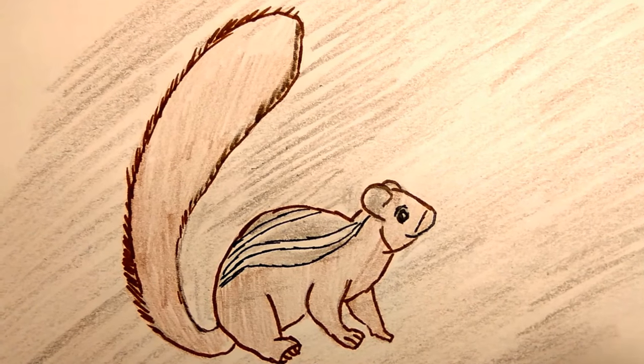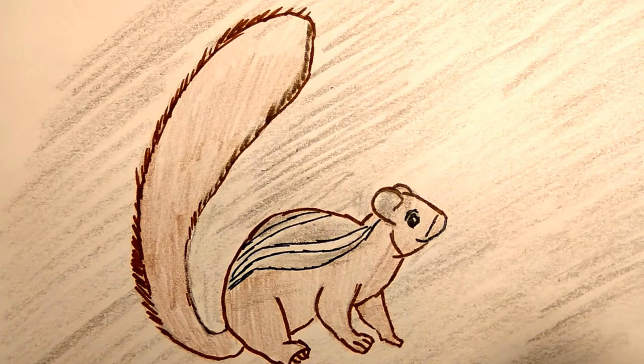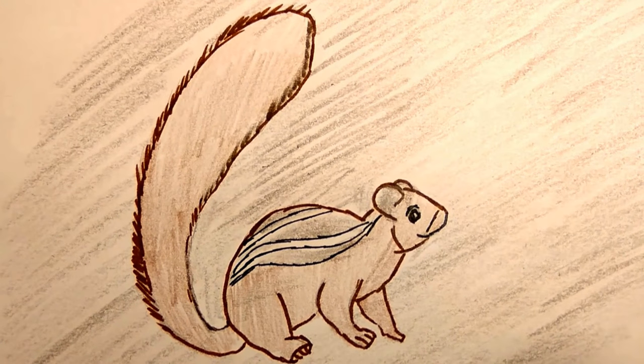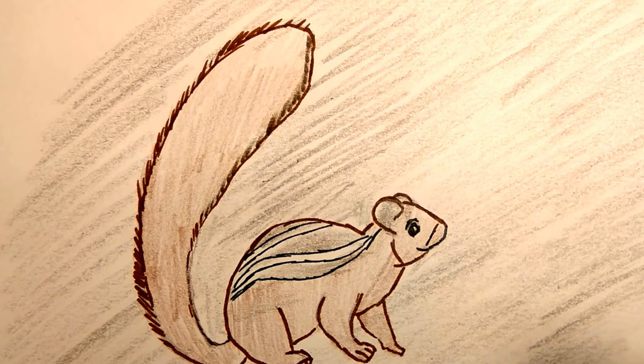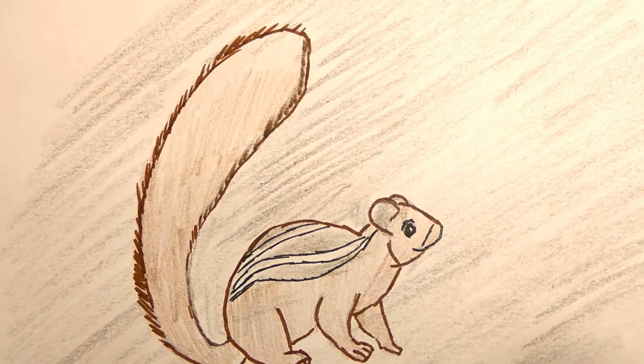These squirrels are sacred in India and not to be harmed, mainly due to their association with Lord Rama. So today, let us hear the story of how the Indian palm squirrels got the three stripes on their backs and why they are sacred in India.